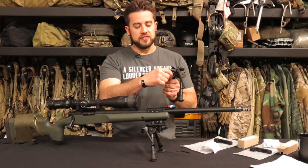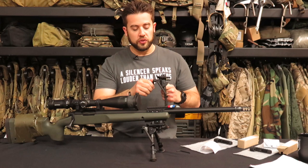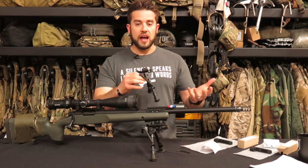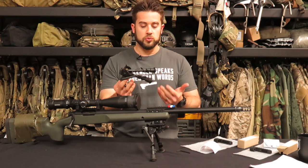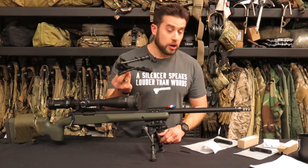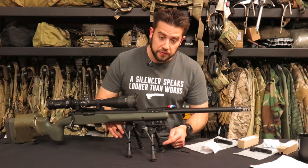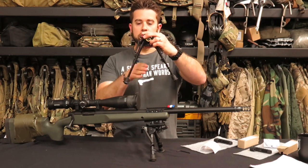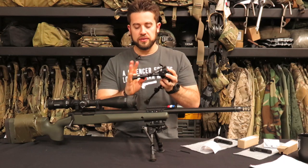They've got their own version of a pod lock in the back. Badger worked with Harris on this design — they went to Harris and said they had an idea for a better design and asked to make some modifications to the popular BRMS model. If you notice, the buttons that would actuate when shoved into a barricade are now moved to the inside. Same buttons, but now they're on the inside, so when you press against the barricade, those buttons aren't susceptible to being hit.